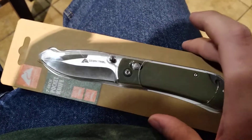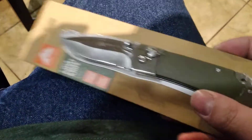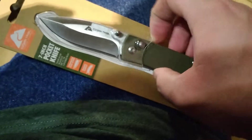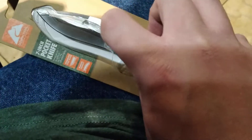So I was at Walmart and I noticed they had a new $6 Ozark Trail Knight. And if you'll notice, this one has what appears to be an Axis-style lock, like one of those sliding bar locks that Benchmade used to have trademarked.